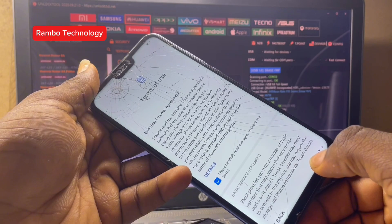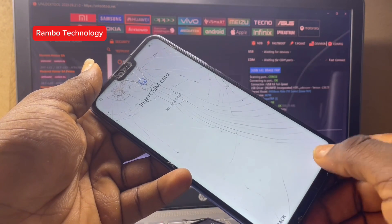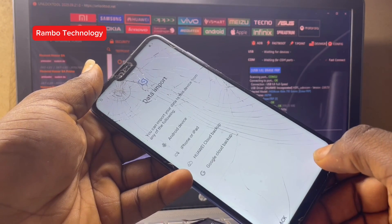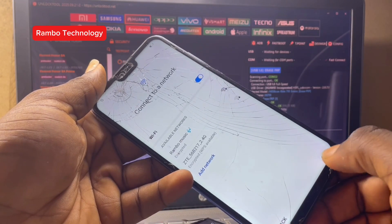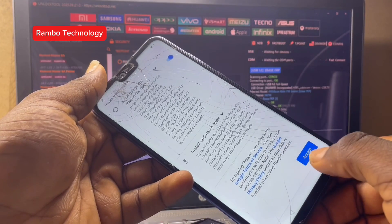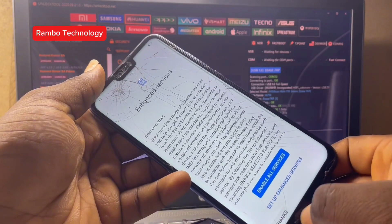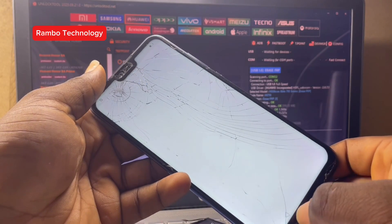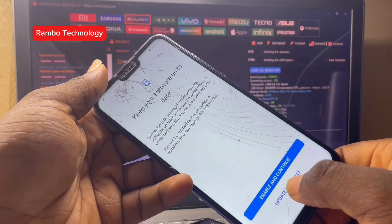Like I mentioned, if we had tested a new battery and the problem still persisted, the only option would be to download the latest firmware for this Huawei Y9 2019 and flash it — once you flash with a full firmware everything will work perfectly. But in mobile phone repairs, you need to start with the basics before moving to the advanced.